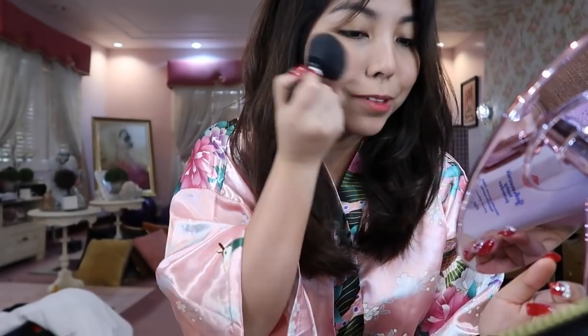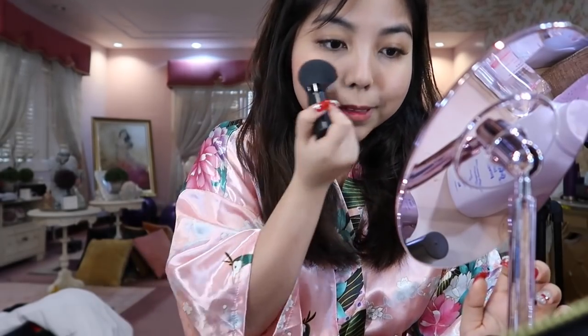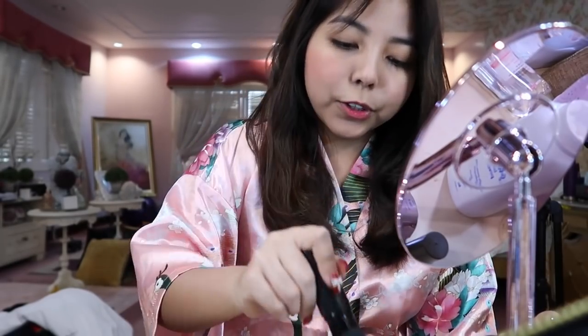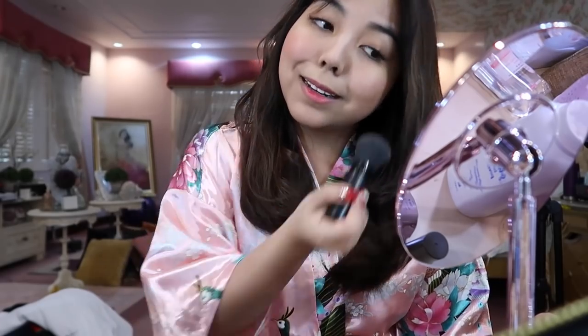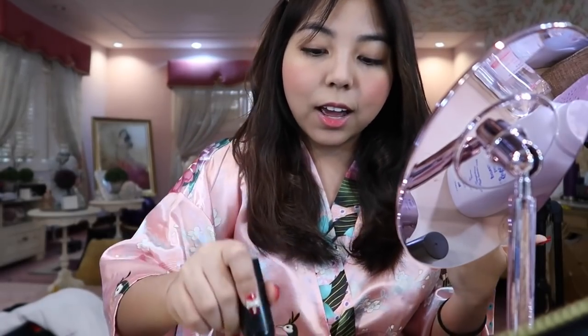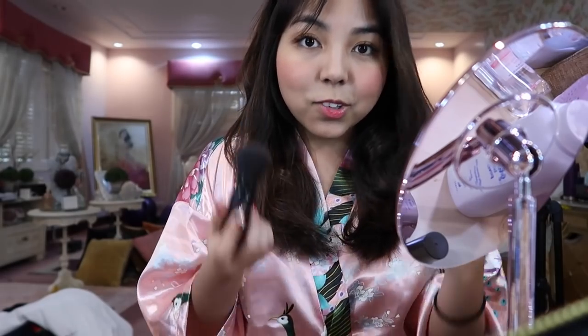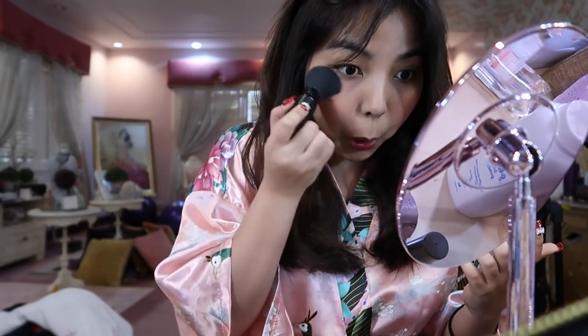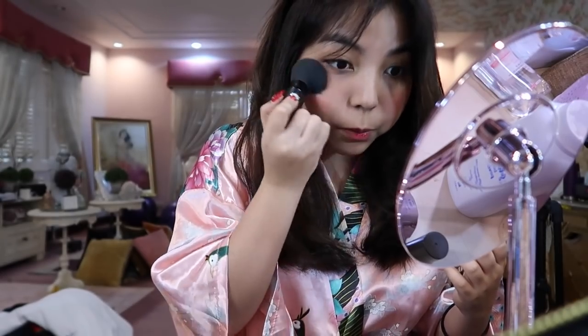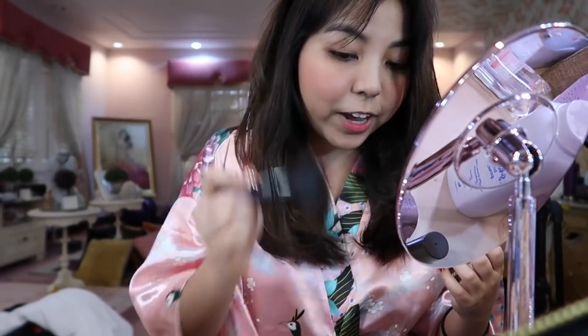I start putting it on the apples of my cheeks. If you want more, just add — start here. After that, do the other side. Then once you're satisfied with your cheeks, start putting it under the eye area. This is where you achieve that drunk blush effect.